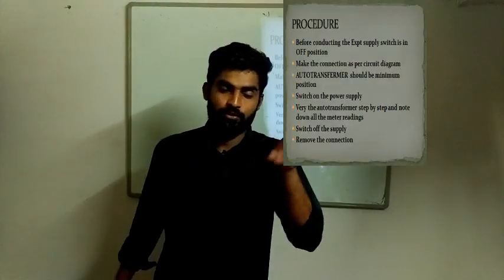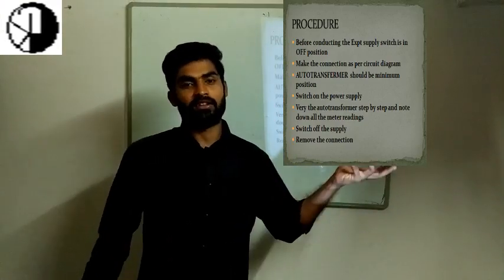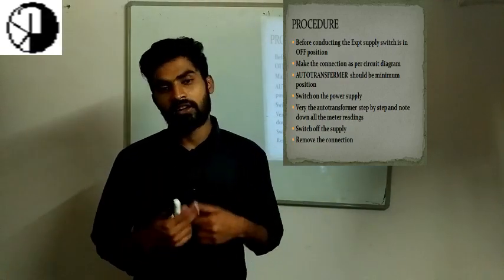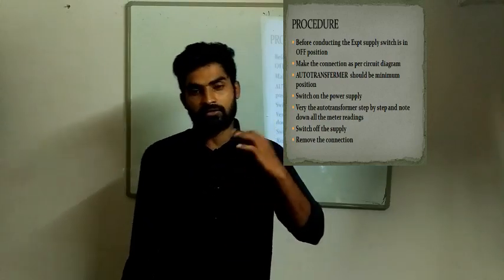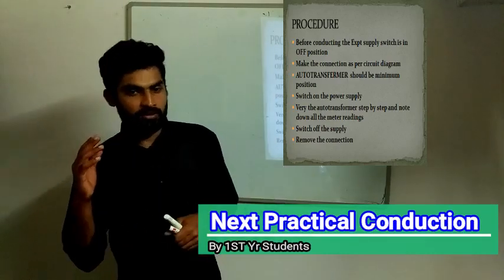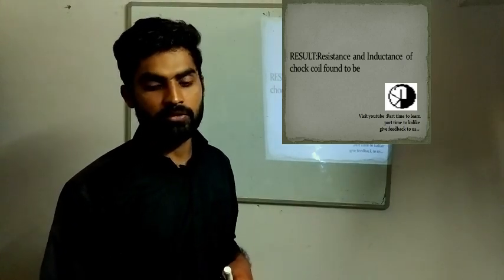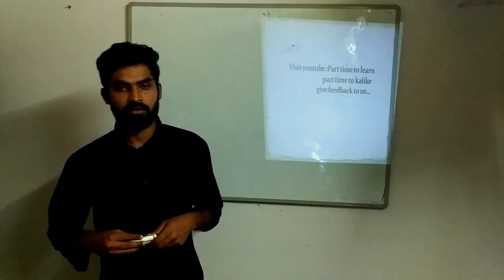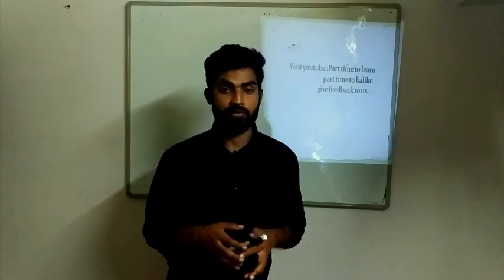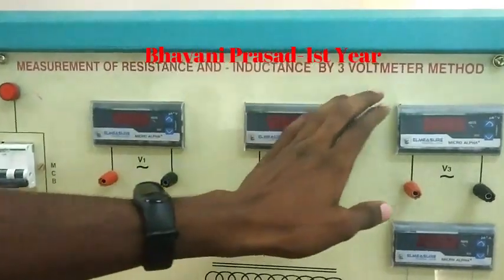The procedure is as follows: Make the connection as per the circuit diagram. Switch on the power supply. By varying the autotransformer voltage, set the constant value and then take all the voltmeter readings. Do the calculations and then switch off the power supply and remove the connections. This is the complete experimental procedure.